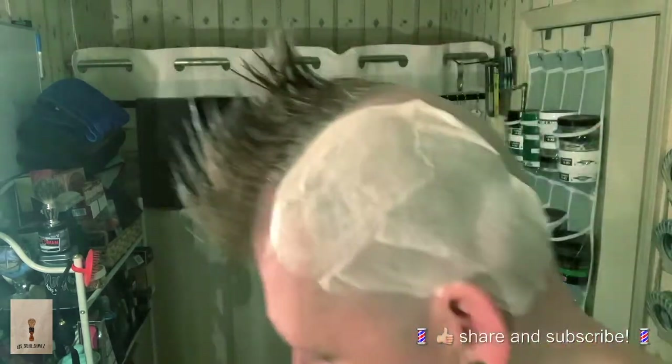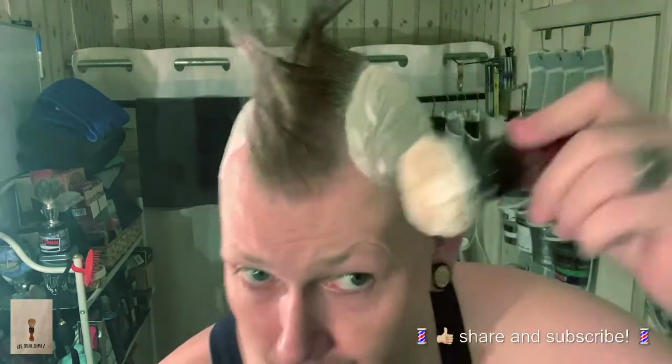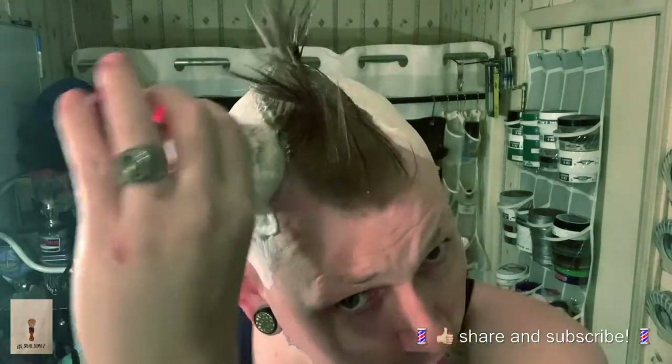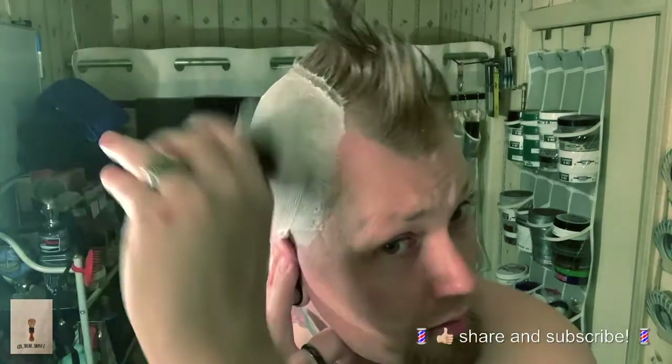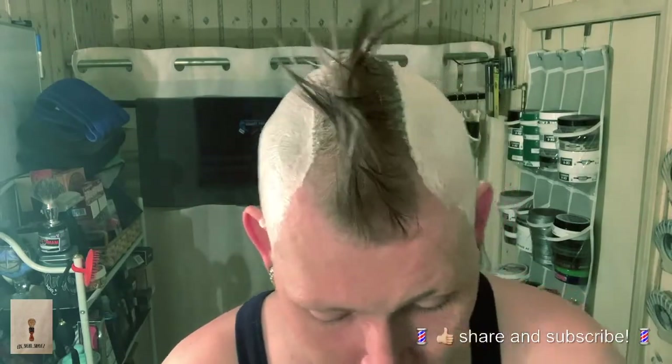I believe it's a vegan soap. I prefer tallow to vegan — I don't care what the company says. The only vegan that comes close to tallow in my opinion is PAA, that I've tried. There may be others I've tried that I've forgotten, but the one that comes to mind that blows me away is PAA — they come the closest to a tallow soap in my opinion.